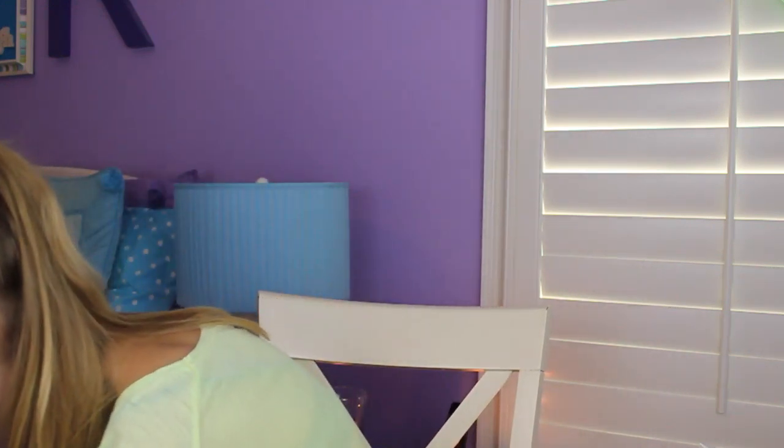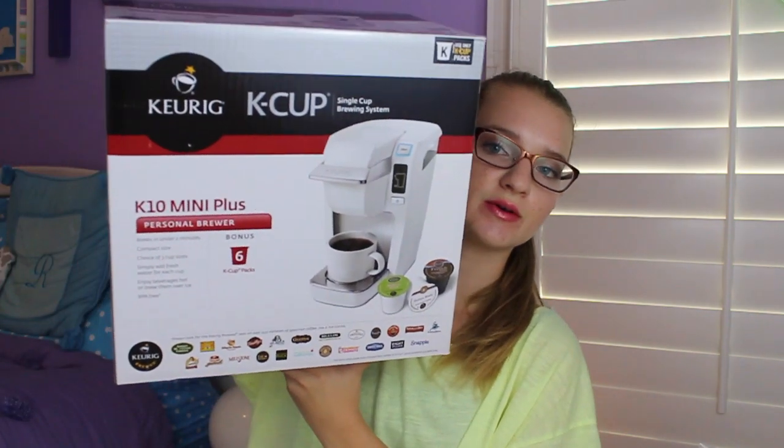This is the haul of all of my big things — kind of appliance-type things and larger items. Two of the things are in the garage so you're going to be taking a field trip with me down there. I'll start off with probably the most important thing in most people's minds, which is the coffee maker. I got this on Kohls.com, which is great because they have Kohl's Cash. I got the Keurig K-Cup single brewing system — it's the K10 Mini Plus personal brewer and it comes with six K-Cups. I got the white, which is nice and fairly small, so I'll be able to put it on my bookshelf.